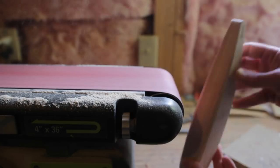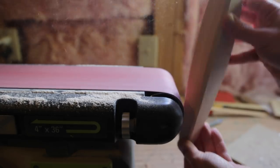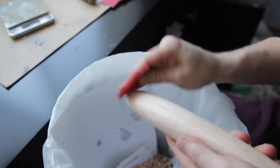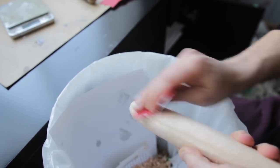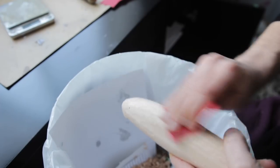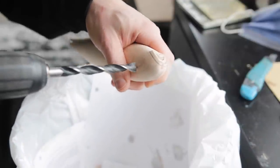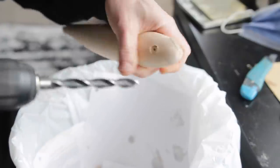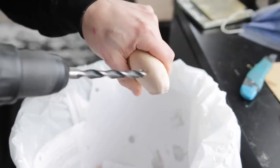I continued hogging off material with my belt sander, and unfortunately I completely forgot to film the next portion — which would have been using my knife to profile the shape even further. But maybe that's not such a crucial thing to see, and instead you're just going to see me finishing everything off with 60-grit sandpaper. Before moving into carving the details, I'm going to drill out the eye sockets at this point, because it makes more sense to use the eye socket to align everything.